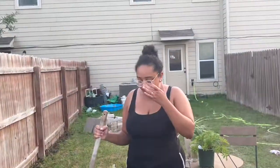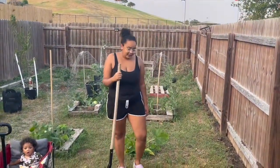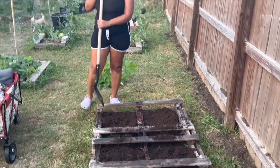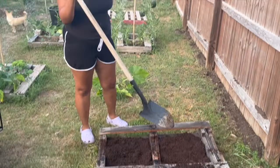I wet the ground and then I stuck this in, broke up the ground, laid the pallet on top, and then I poured some garden soil into each little hole.